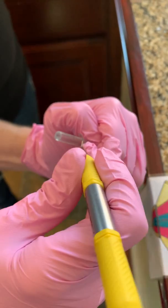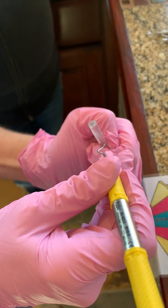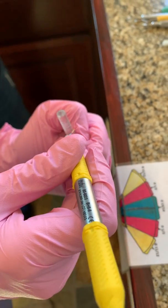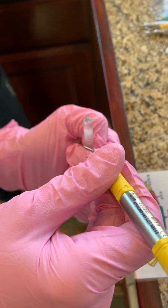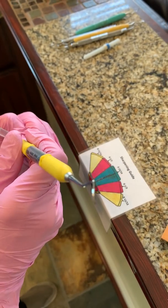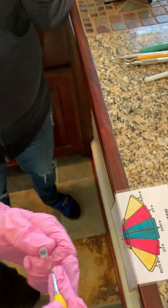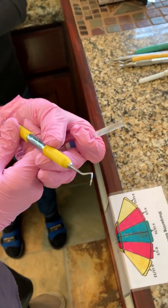With a universal, you want the testing angle to be the same as when you'd scale a tooth — not 90 degrees. Here's 90 degrees: I'm at a right angle to the stick. I need to tilt it in just a little bit to get 60 to 80 degrees, which is the biting angle. Then I go straight in and pop it — and that is not even close to being sharp.